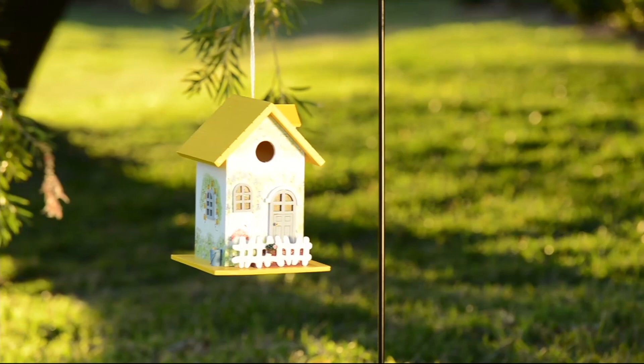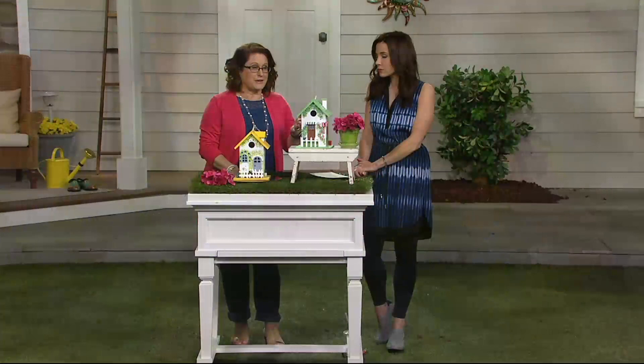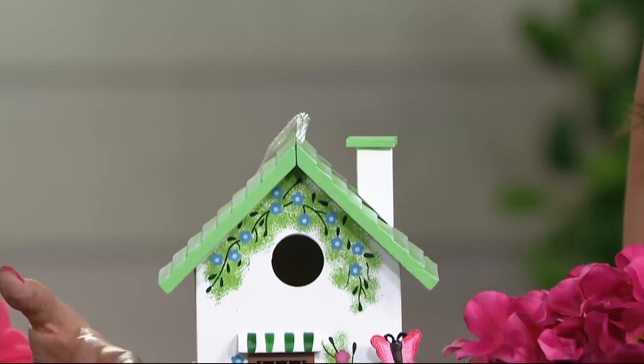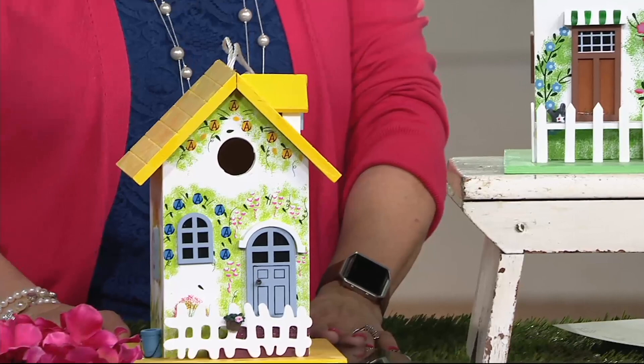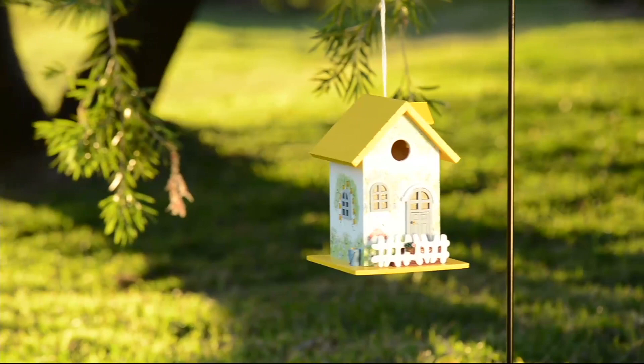You can leave this outside. My suggestion is, depending on where you live, you want to put this up in early spring so those birds, when they're looking for somewhere to nest and also to get away from the weather — birdhouses are not just for when they're having their chicks and laying eggs. It's also somewhere for them to get away from the weather and away from predators. So you're giving them something that's really darling, something nice for you to look at in your yard, but a functional home for them.